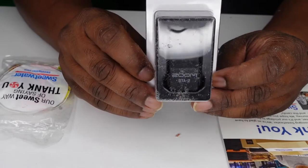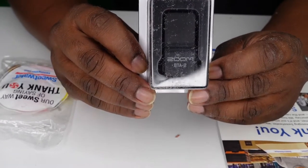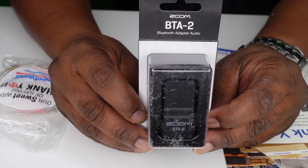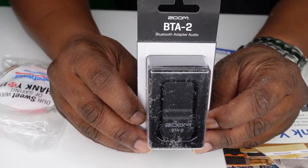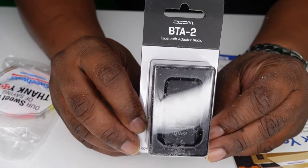Since I bought that PodTrack P4, this is the Zoom BTA-2. So this is what you would use on your PodTrack to make it Bluetooth enabled.